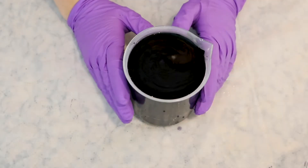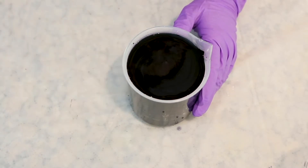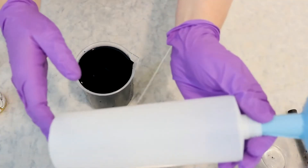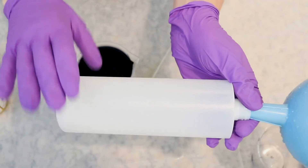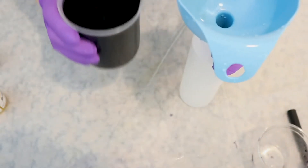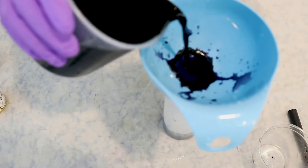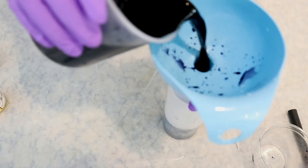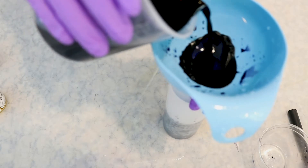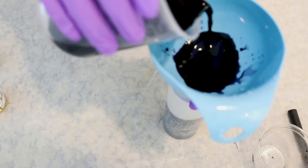We now have five grams of the Jacquard Gunmetal dye dissolved in 500 milliliters of water, which is a 1% stock solution. I have a 500 milliliter storage bottle and using a funnel, or by doing a very careful pour, you can transfer your dye into the storage container. I like to use either plastic squeeze bottles or sometimes glass canning jars to store my dye stocks.